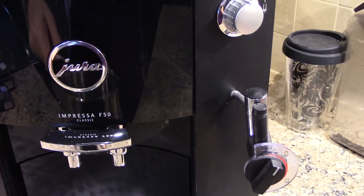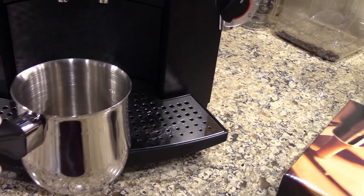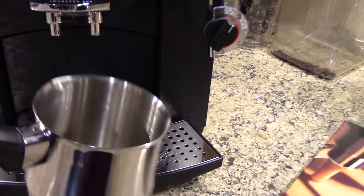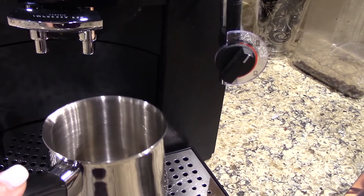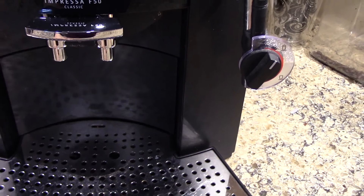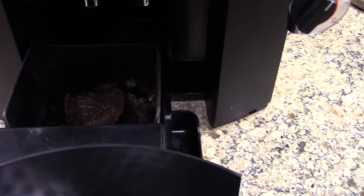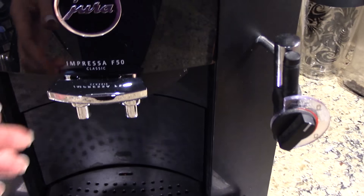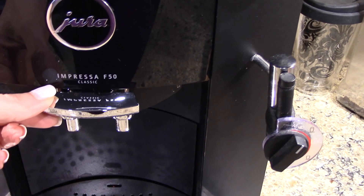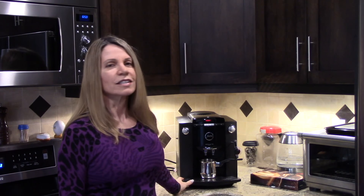We have this little cup here — it didn't come with the machine, but it does come in handy when you're using this unit to make your coffee. In here is the pull-out drawer that holds the coffee grounds after they've been used. It just slides in and out, and this machine is adjustable.